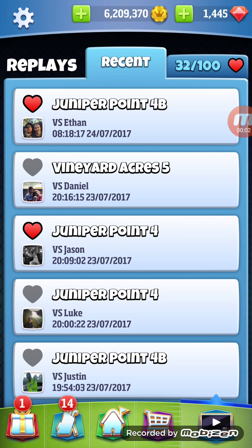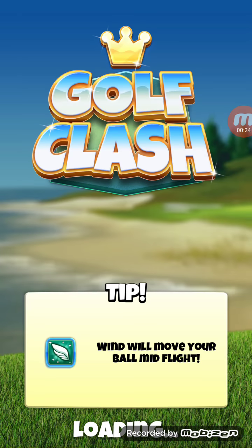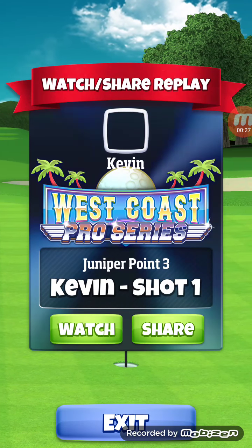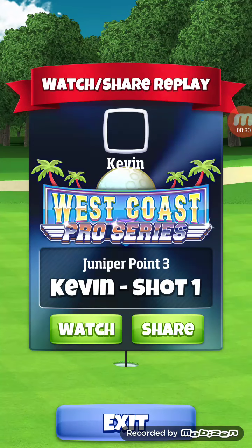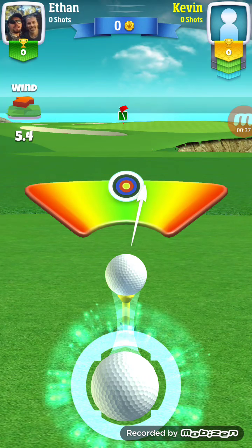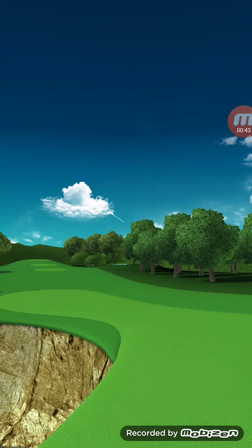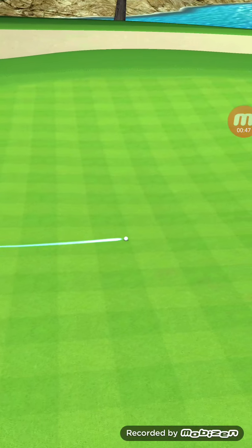Hey there guys and gals, welcome back. I was just making a video of some shots that have been happening lately. Here's this hole — I don't know how many times I've done it and never gotten a hole-in-one, but it finally happened. It's the one where you shoot it up on the right side and it always rolls down, but lately I've been trying to just go straight at the pin, and it finally worked.